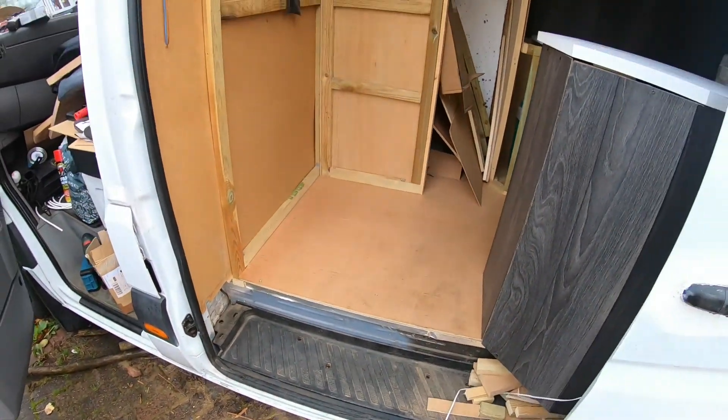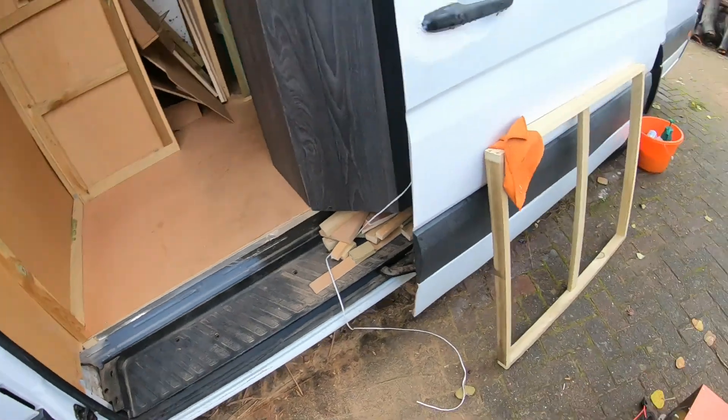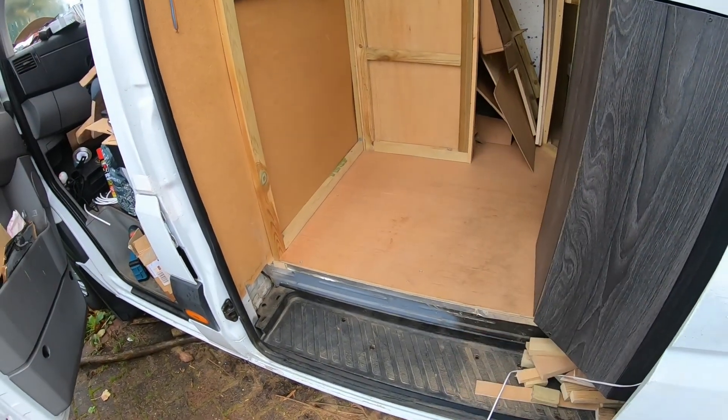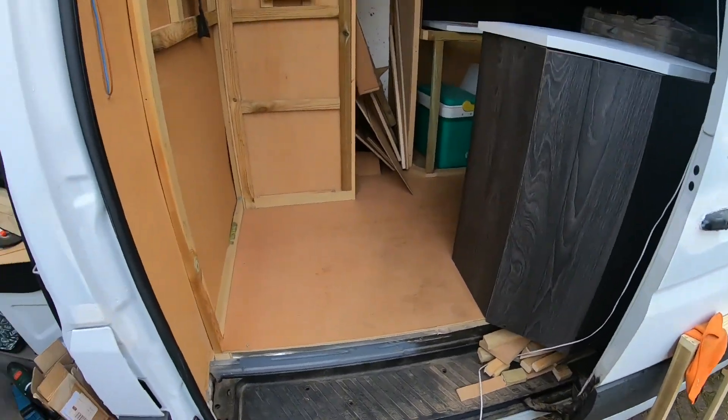Right guys, I've had a tidy up here - there's a load of crap there. So I built this frame a couple of weeks ago; that's going to be the front of the cupboard. I've got about an hour left of the day and it keeps raining on and off.